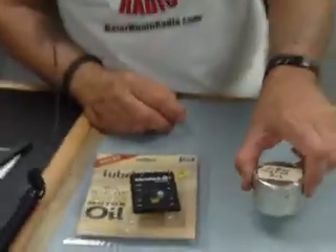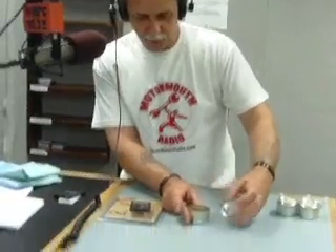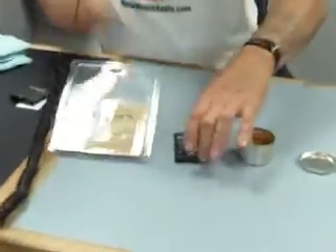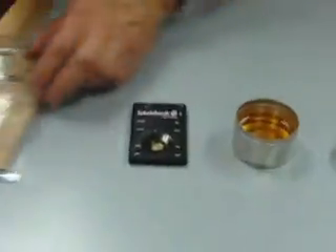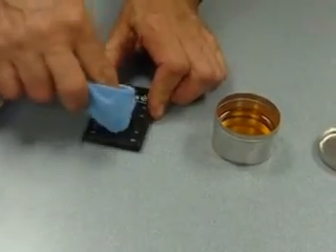What I have here is a sample of new motor oil and some used motor oils. The procedure is: you take the LubreCheck device, make sure that the sensor is clean. I have a microfiber rag with me this time. I will re-clean the sensor.